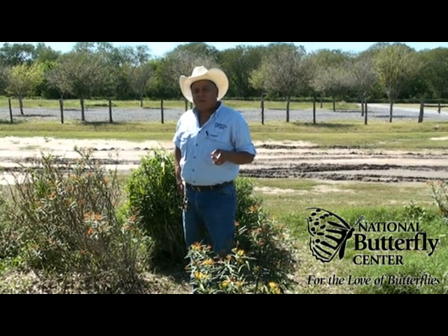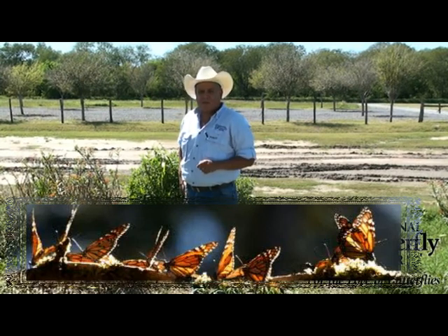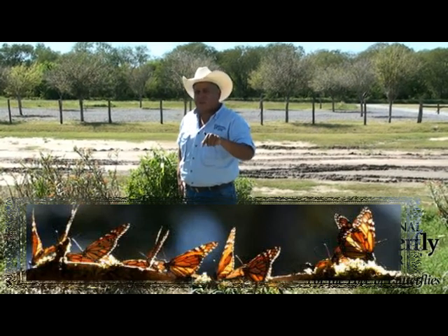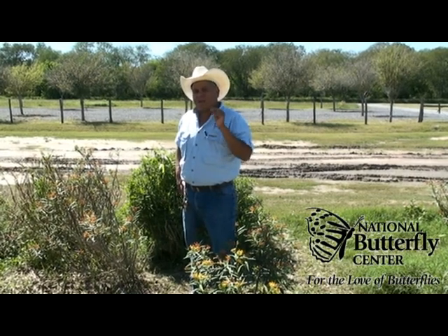For that reason, it does not matter where you live. If your area is part of the Monarch migration route, then you can be sure that there is a species of Milkweed that belongs in your area. Here at the National Butterfly Center in the Rio Grande Valley, two of these Milkweeds are doing exceptionally well.